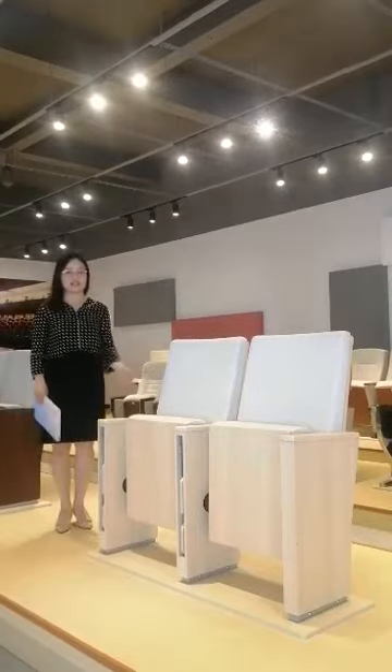These are the chairs. Let's open up the different designs of Auditorium chairs in the showroom.